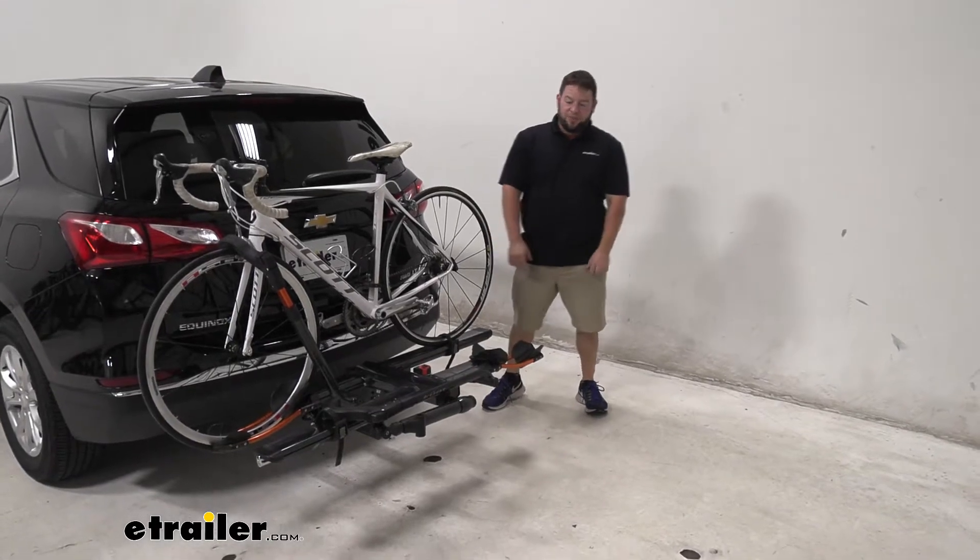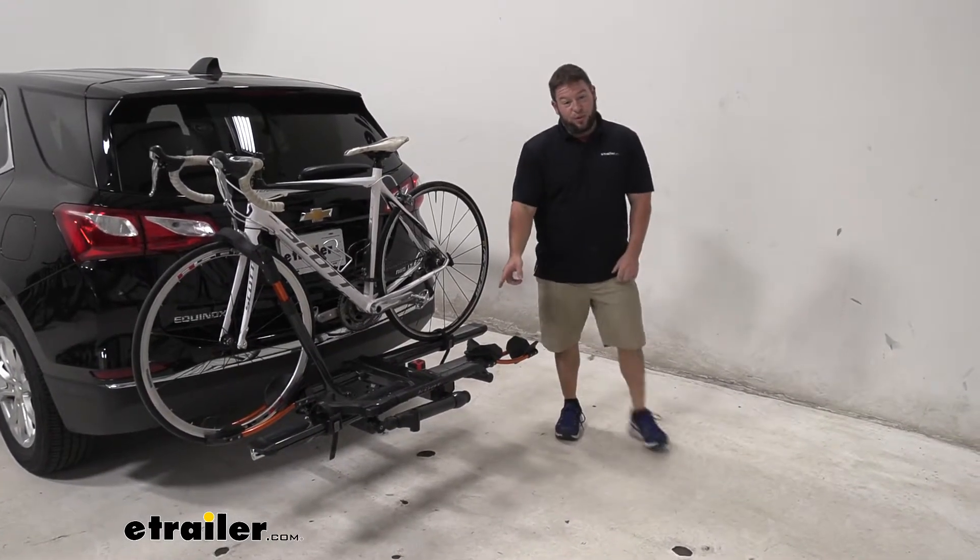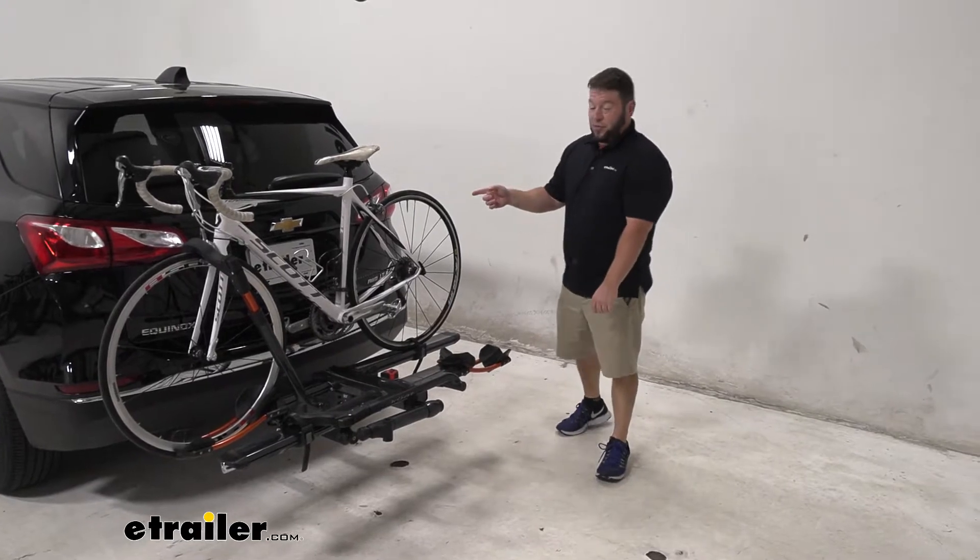What's up everybody? It's AJ with eTrailer.com. Today we're going to be checking out the Kuat NV 2.0 on our 2020 Chevrolet Equinox.